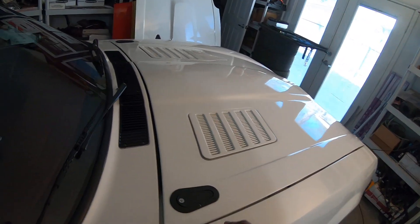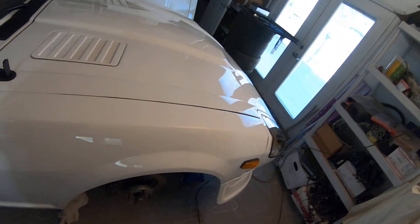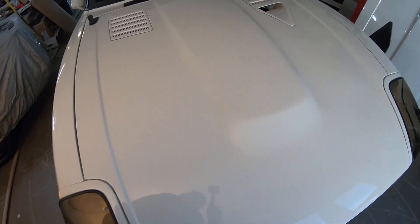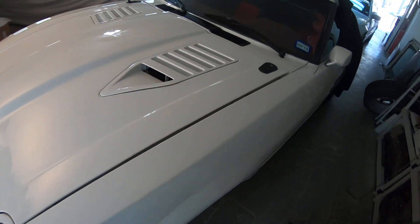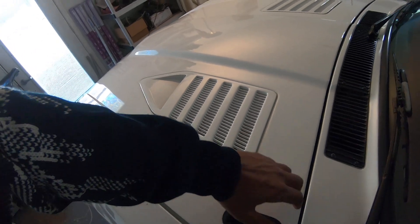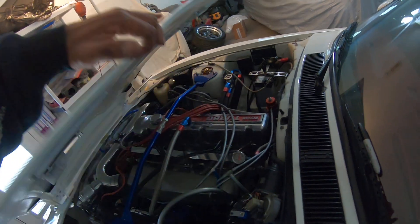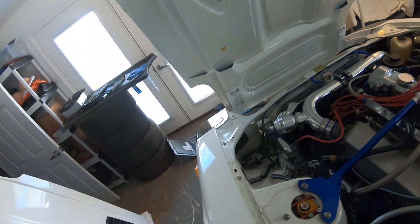I'm pretty pleased with how everything came out, actually. I'll just open it up for you guys, give you a quick demo. Try and do this with one hand. So there we have it.